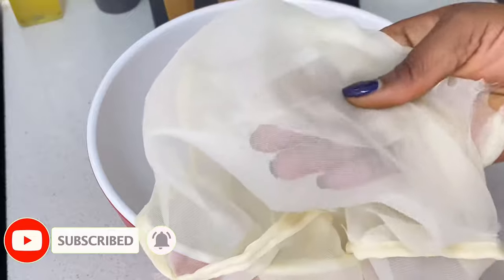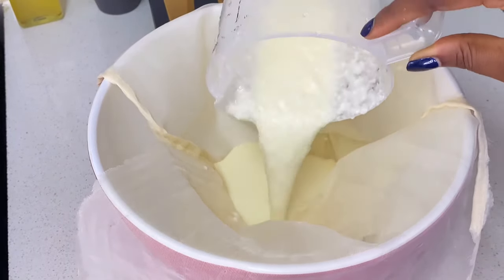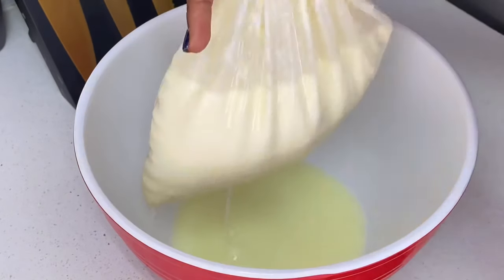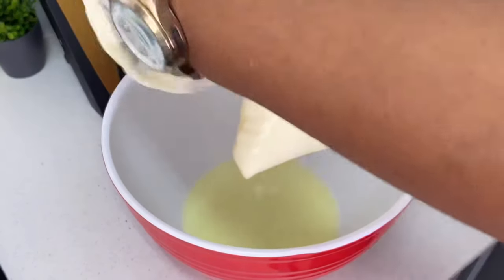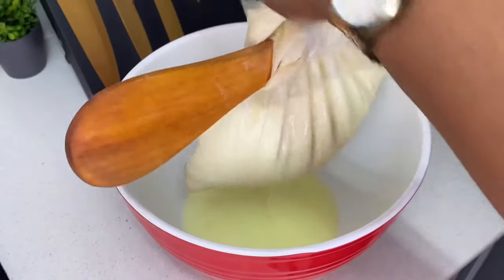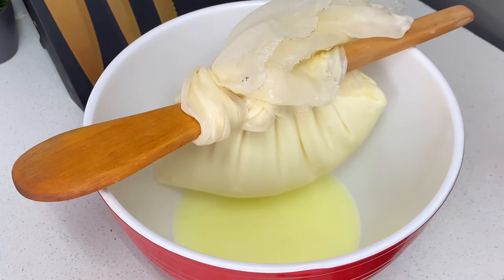For the Greek yogurt you're going to need a bowl and a cheesecloth. The cheesecloth is going to help take out all the excess liquid and then you achieve your Greek yogurt. Take the cheesecloth, put it in a bowl, and then add all your yogurt inside. You also need something to hold the cheesecloth in place so it can drain out all the water — I'm using a wooden spoon. You can also place this on a sieve, just ensure the cheesecloth doesn't come in contact with the water. I tied it and I'm going to leave it for about three to four hours.